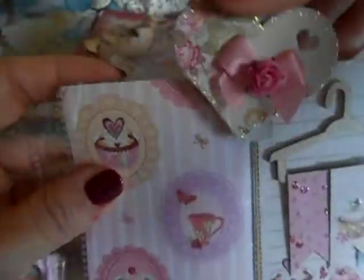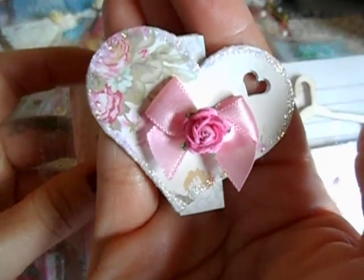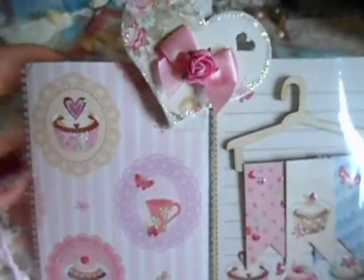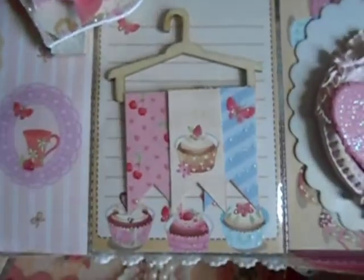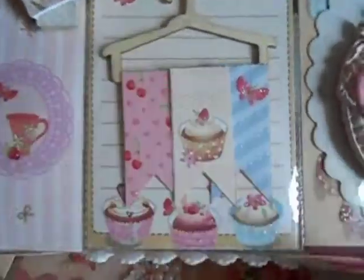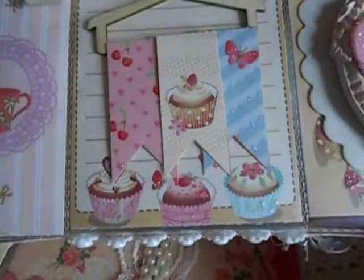I have this little clip up here. This one Natty made and gifted. I believe this was one of our embellishments swaps that we did, so I put that up top. This is one of those hangers from Michael's — Nat gifted me those. I cut out all of the original papers that came with it because I didn't like them, so I stuck on the banners as part of this paper line and put those on there.